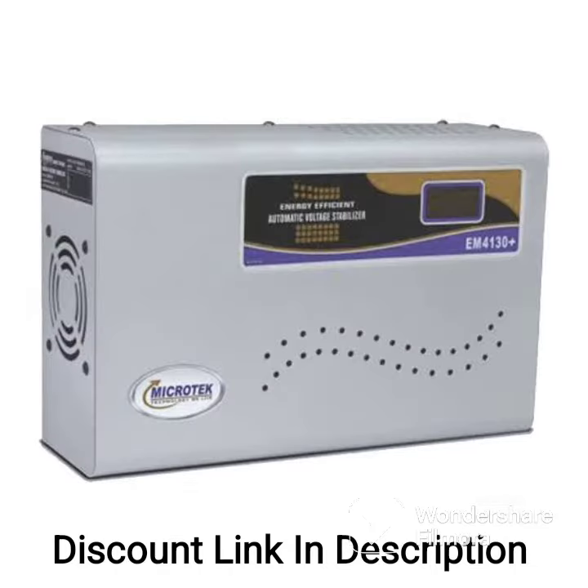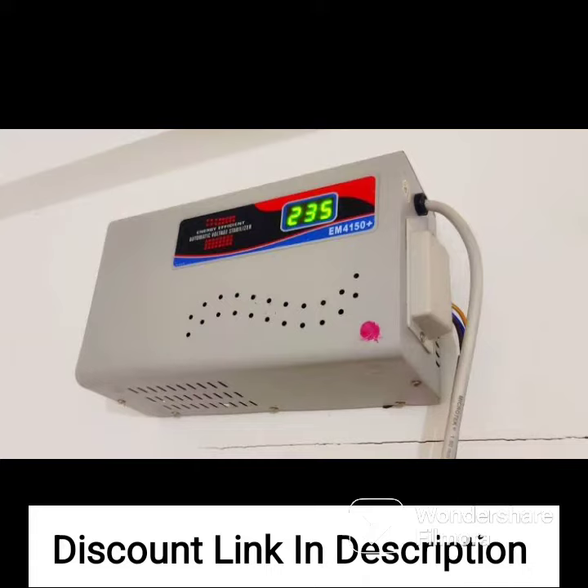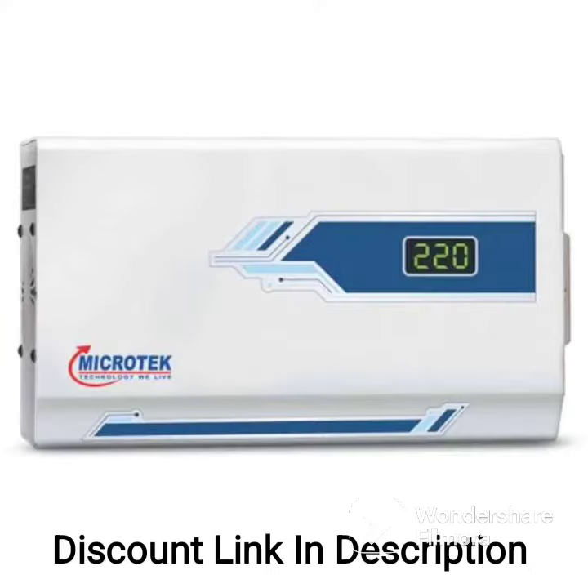The Candace Crystal 5KVA Voltage Stabilizer is equipped with a microcontroller-based design that ensures faster correction of voltage fluctuations. This helps to prevent damage to your AC and ensures that it operates at a stable voltage.